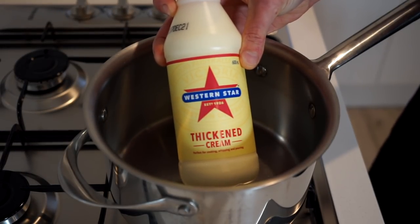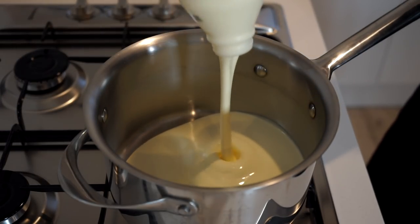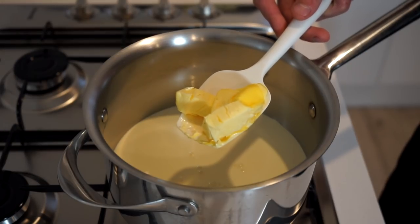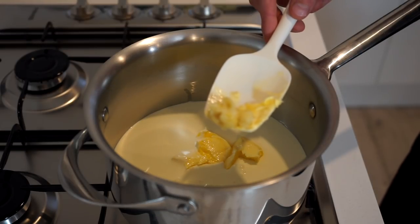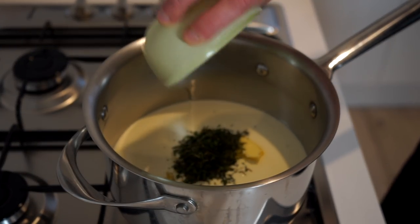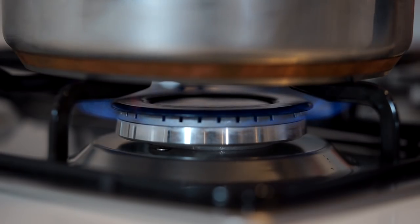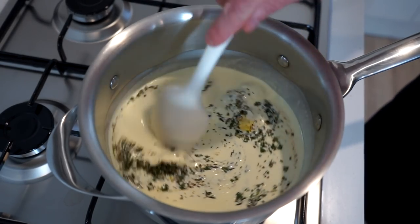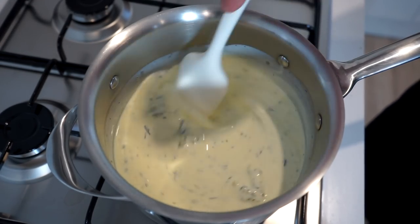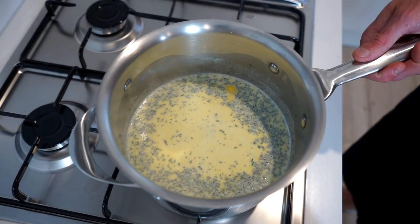The cream I use for all my creamy recipes is called thickened cream in Australia, also known as whipping, heavy or cooking cream. Pour 600 millilitres or 2 and 3 quarter cups plus 1 tablespoon into a small to medium saucepan. Add 2 and a half tablespoons or 35 grams of unsalted butter, the minced garlic, the roughly chopped thyme, and season with 1 teaspoon or 5 grams of sea salt flakes and 10 cracks of black pepper. Place over medium-high heat and mix together to melt the butter and create a garlic cream infusion — just heat until hot without simmering or boiling, then remove from the stovetop.